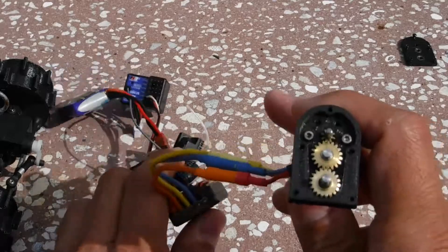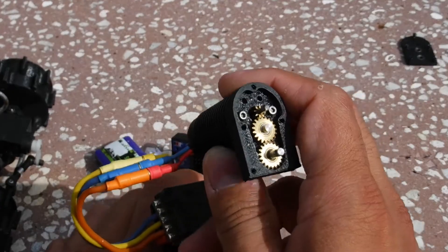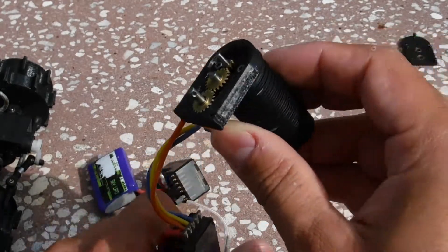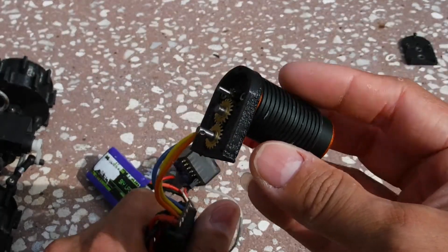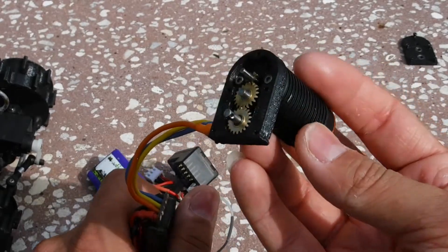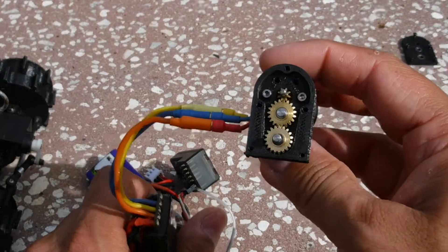Going with the same design as our other micros, I used these Orlando gears and built this little transmission for the brushless motor. This is a 1/18 scale Toro micro brushless motor, 6100KV. It can run up to 3S according to them — I have run it at 3S and it's really fast.